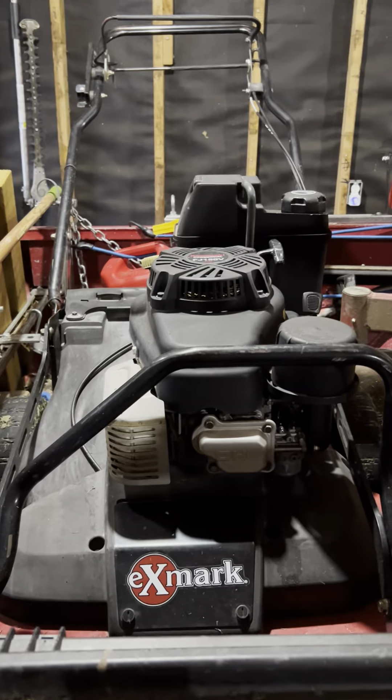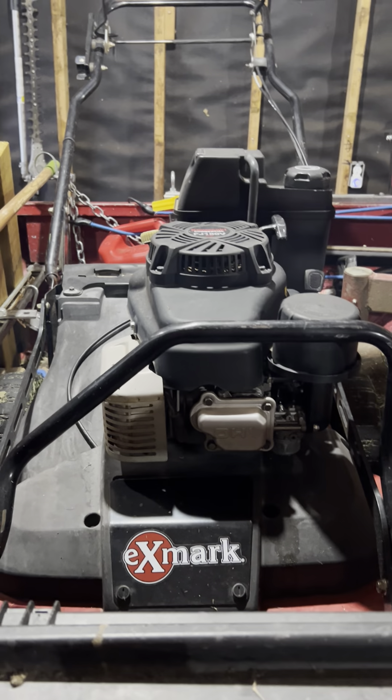I did have one Toro Turfmaster — this is an awesome mower — and unfortunately for me I got away from them after my injury. When I got hurt, I put the 30s down because basically at the time I was running only 30s. I had the zero turn and the 30-inch, and I wasn't really running 21s, and I definitely wasn't considering battery powered tools at all. But when I got hurt, there was a couple of months span where I couldn't do any push mowing.